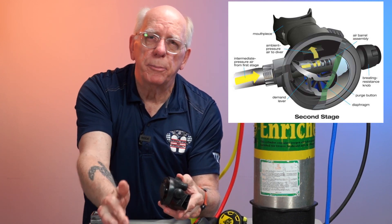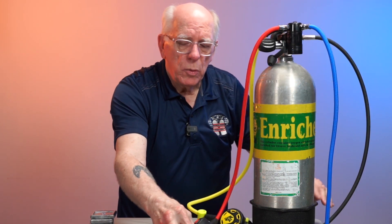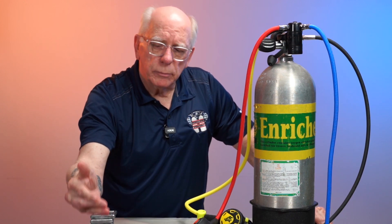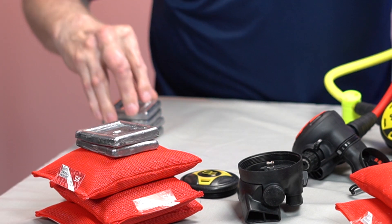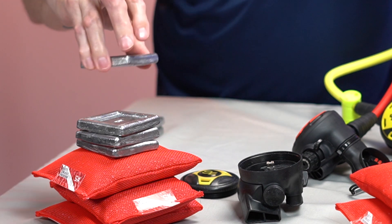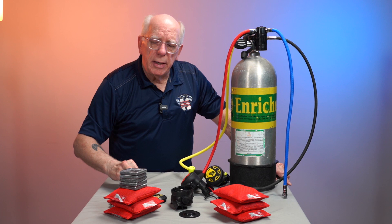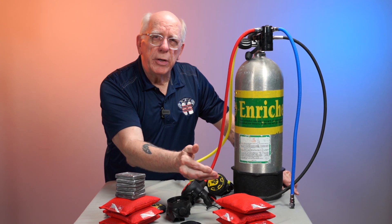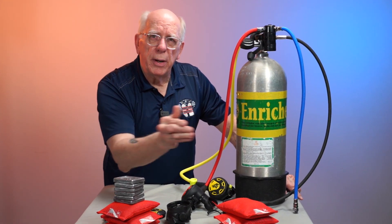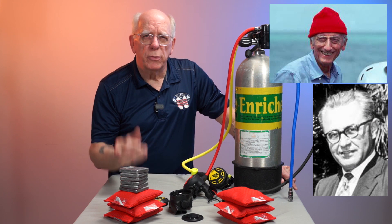The second stage delivers air at the matching ambient pressure so that you can equalize. As you start going down and ambient pressure increases on the water side, the regulator adjusts the flow of air to you, giving you the matching ambient pressure. Works pretty well — we can thank Jacques Cousteau and Mr. Gagnan for all this wonderful equipment and for designing the underwater breathing apparatus better known as scuba.